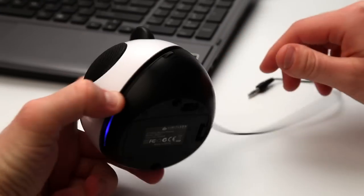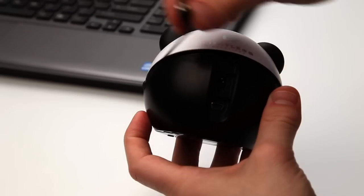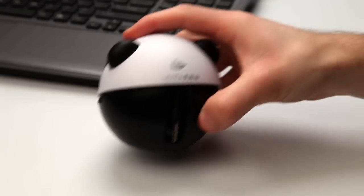For convenience, this Panda speaker has a volume dial on the side and a cable management system to store the cable when you're not using it.